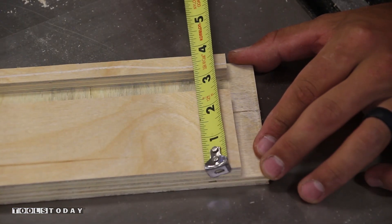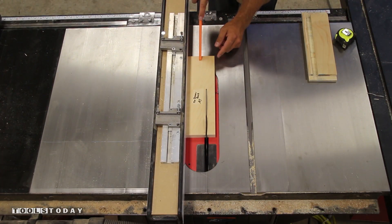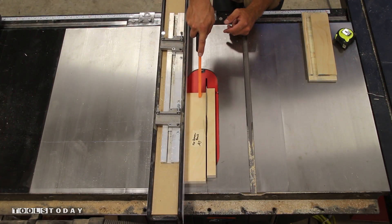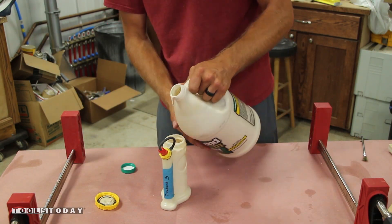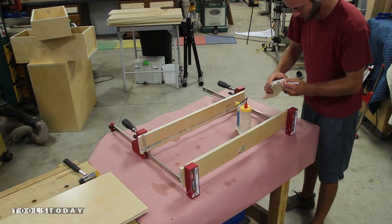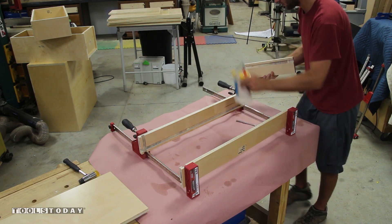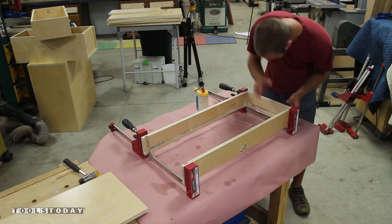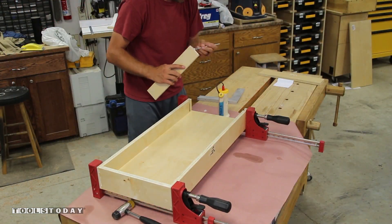Next I measure the distance from the top of the drawer to the groove to get the width I need for the back, then head to the table saw and make this quick cut. When starting a large glue-up I like to make sure my glue bottle is topped off with no dried glue to cause problems. I apply glue to all the rabbets and grooves and apply even clamping pressure to bring all the joints nice and tight while maintaining a square drawer.